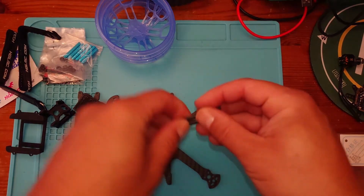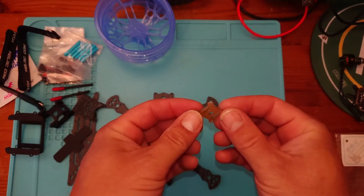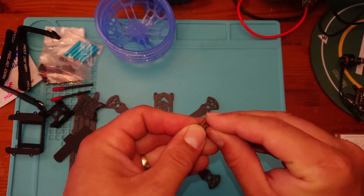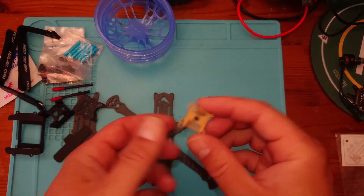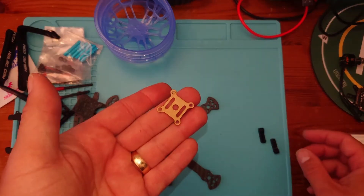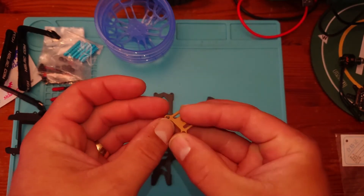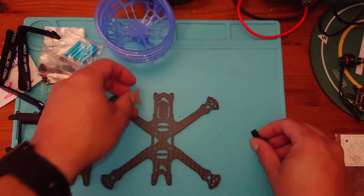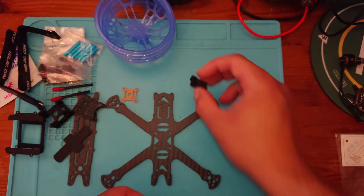We've got some little antenna tubes, all very nice and ready to go. There's also a small piece here — I'm not quite sure what it is, looks like a bit of plastic. If you know what it is, put it in the comment section down below. And finally, some more 3D printed parts for mounting the camera.